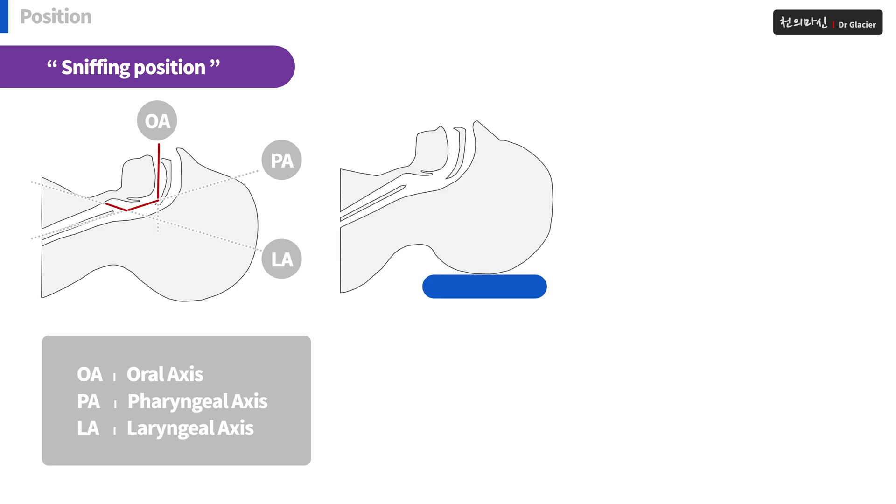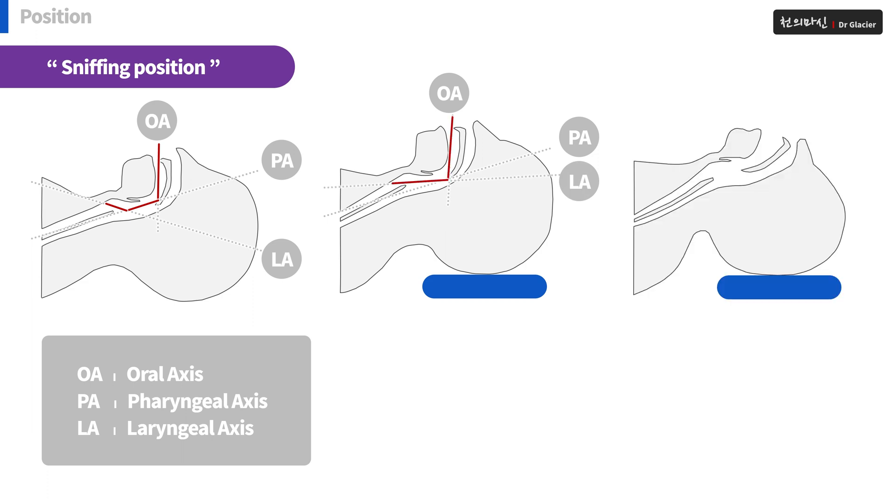At this time, you can change the patient's position by putting a pillow. Then the OA stays in position, but the PA and LA are getting closer. Once again, hold the patient's position properly and stretch the patient's neck. Then the three axes will be similar in position, and from outside the patient's mouth, his vocal cords will be visible. This opens the airway.